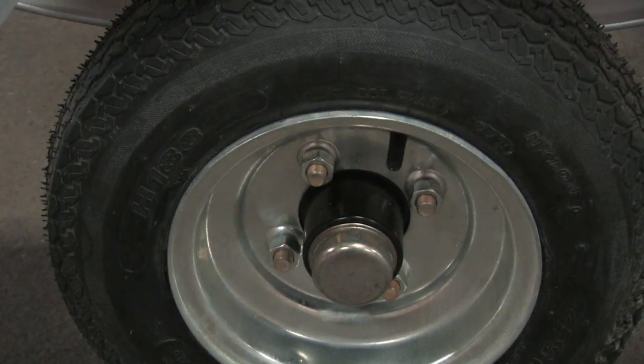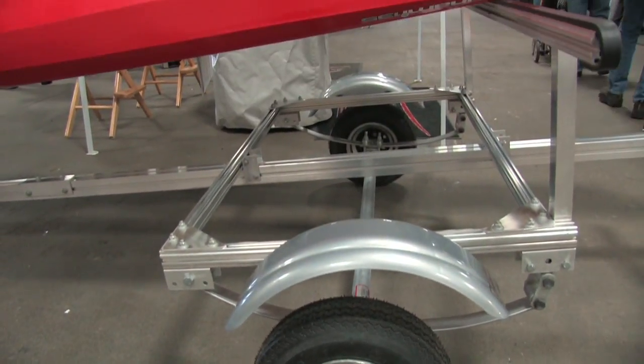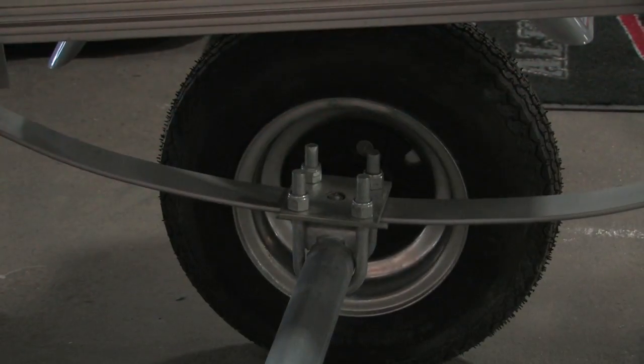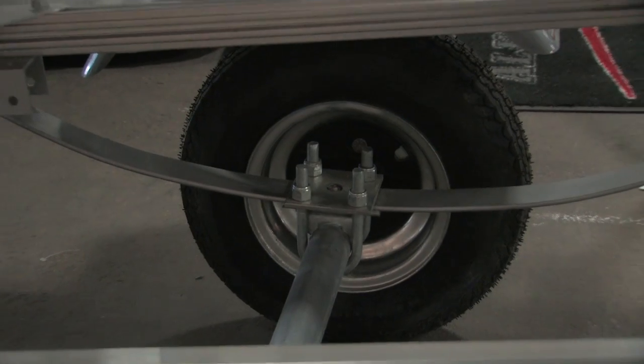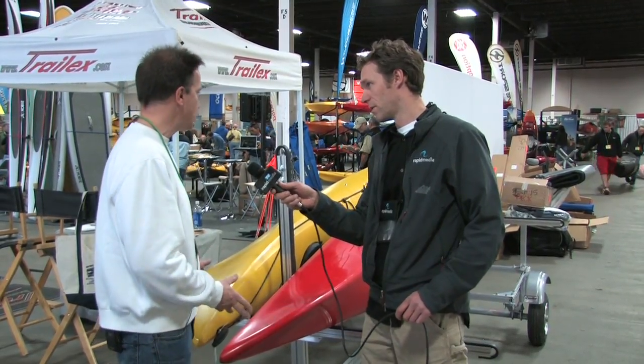I had a customer last year at East Coast Show who had a Prius. They put one of these behind it — actually the trailer looked bigger than the Prius — not a problem pulling it. So it's not going to be an issue. Nice, lightweight, about 150 pounds. The trailer is 150 pounds. You don't even know it's there.